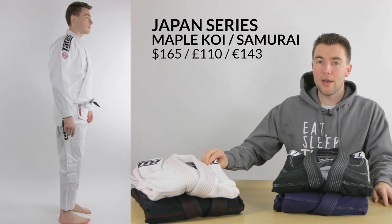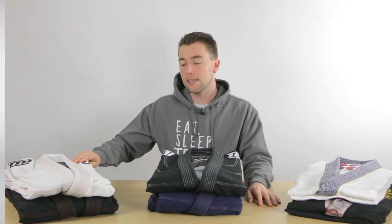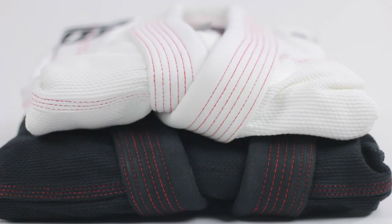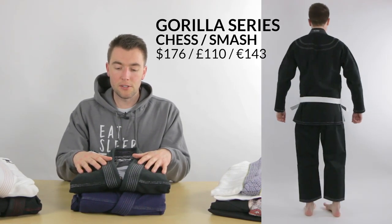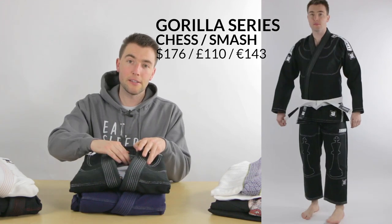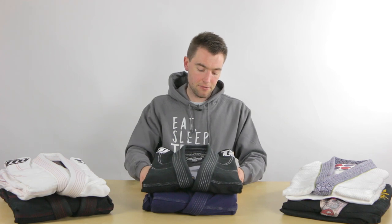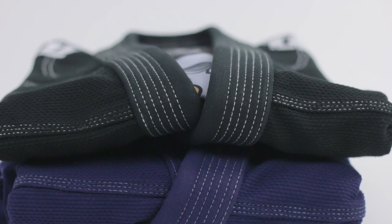Another set of premium gis by Tatami are these limited edition gis. Over here we have the Japan series, available in two different variations: the white one is the Koi gi and the black one is the Samurai gi. It has an inner rash guard lining and it's a lightweight gi. Then over here we have the Gorilla series, which also has a rash guard lining on the inside. In black we have the Chest Gorilla and in navy blue the Gorilla Smash. Both of these gis are also available as a rash guard.